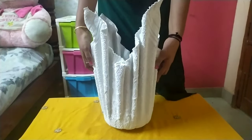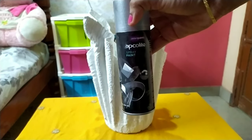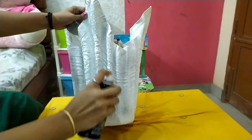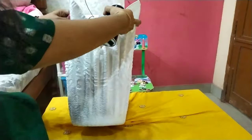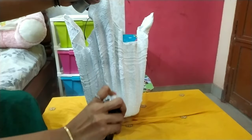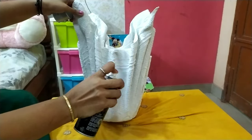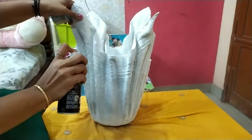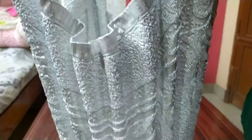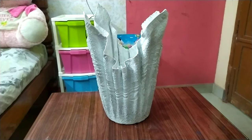Now I am going to put a spray paint. I have a gel here. I am going to put spray paint. I am going to use any color paint. I am going to make a spray paint.